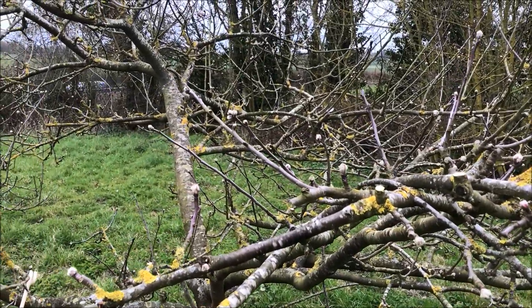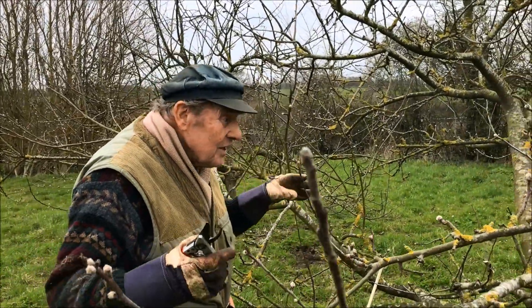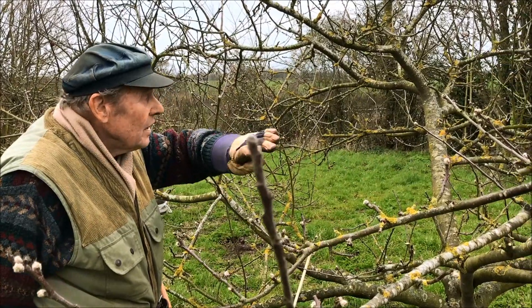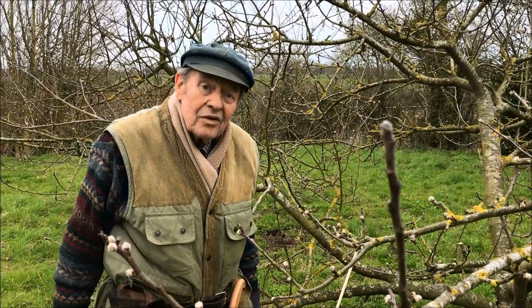The tree will do all those good things provided the light is in the center. So, that's the part of the tree done. The similar needs to be done on the other side. Thank you for watching.